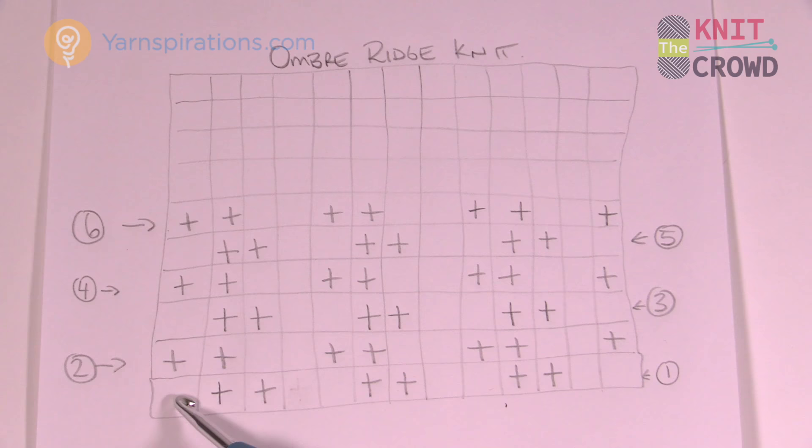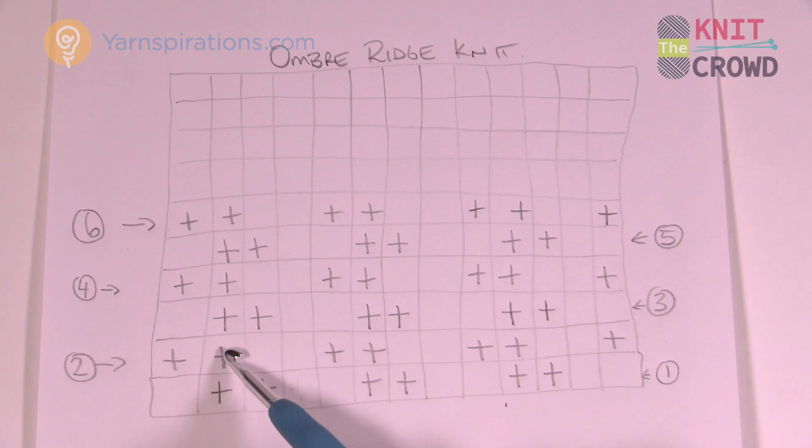So it's completely opposite to what you've just done. If you finish with a purl, when you turn you immediately go up with knit two. It's just a matter of remembering what's opposite to each other.